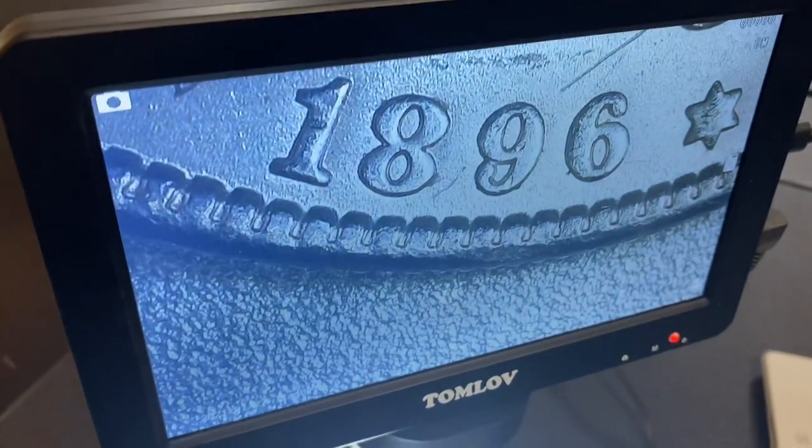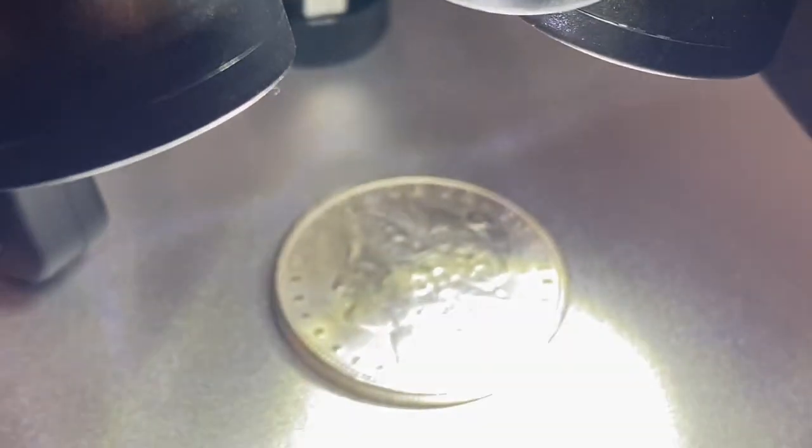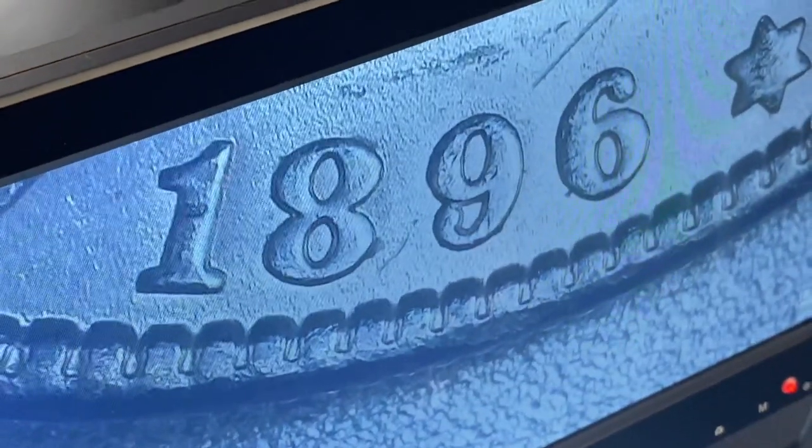As you can see, this Morgan dollar is now magnified, so it's really easy to see the date or any features on the coin. Now if the image is blurry, all you have to do is adjust it with this knob right here, and once it's set it should be good to go for all your coins.